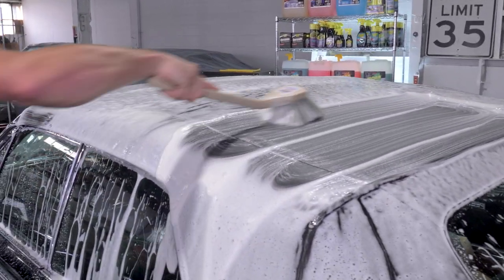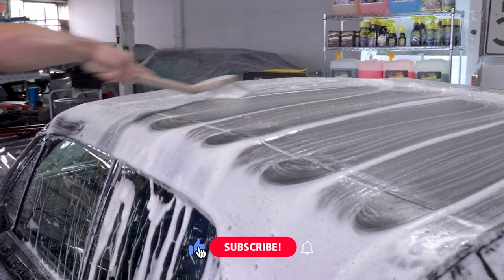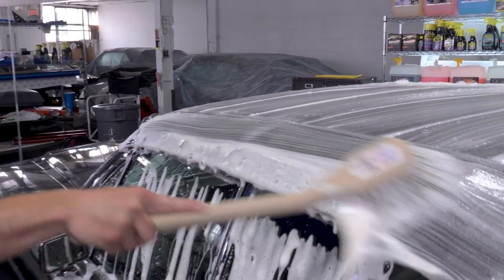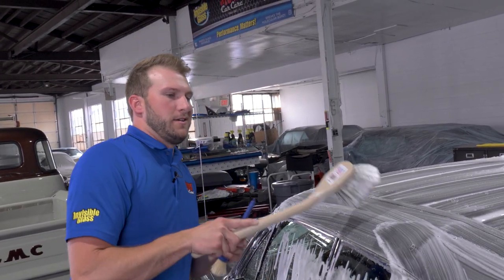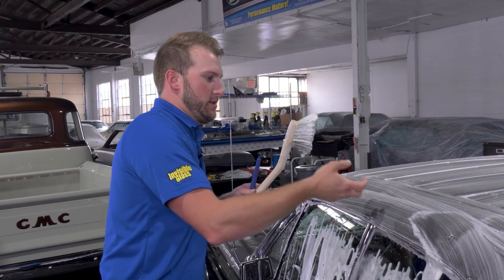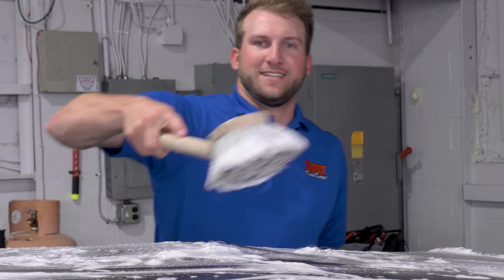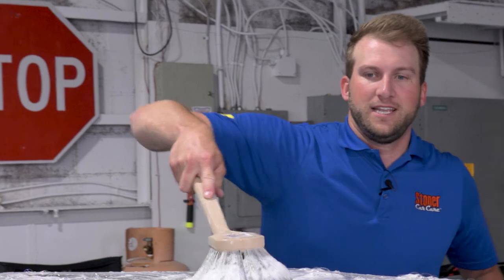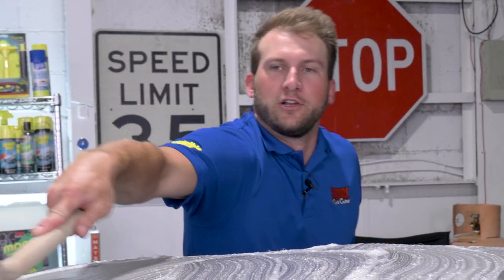No real magic to it — I just like to do straight lines. You don't need a ton of agitation; you're really just trying to re-expose the surfaces and make sure all of it's exposed to the Moab so you can pull the soils up into the foam and wash them away safely. I really like a body brush with a nice long handle because when you're reaching across to get the middle part, you're not scraping up against the wet car on the side.